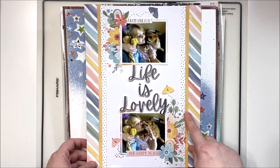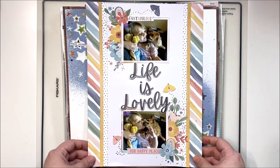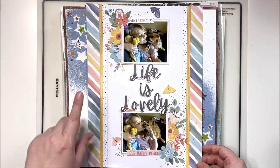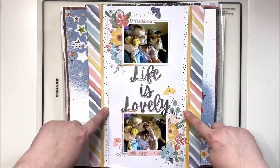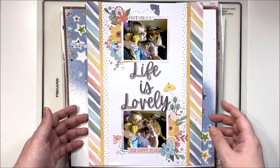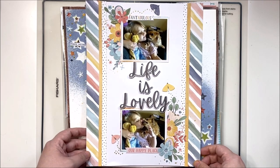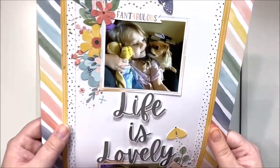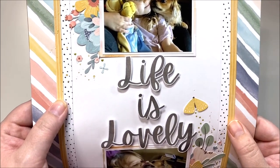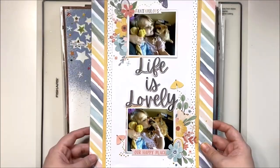This layout uses Cocoa Vanilla's Daydream collection, which Cherry on Top is now carrying — super excited about them carrying Cocoa Vanilla. It's based on a design style I used at least twice this month, where I create outside borders and keep my photos in the center. I did this on two different 9x12 layouts, and there's a sketch I made to accompany this design style so you can do it yourself. I do have video for this but I really enjoy showing you the close-ups so you can see how I've bundled everything together.